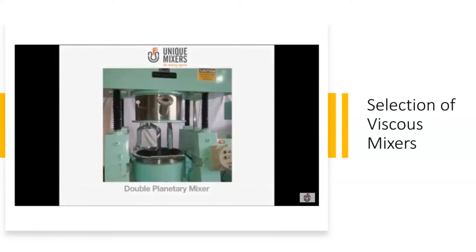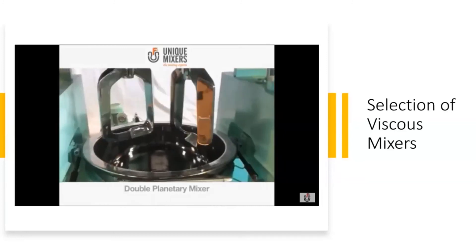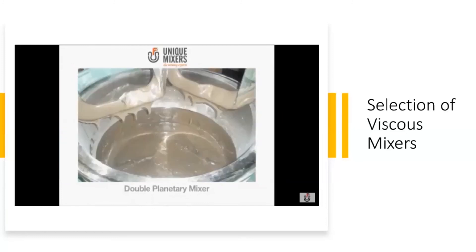Now let's talk about the double planetary mixer. It has two planetary blades running with planetary motion, as you can see here, capable of handling high viscosity applications.